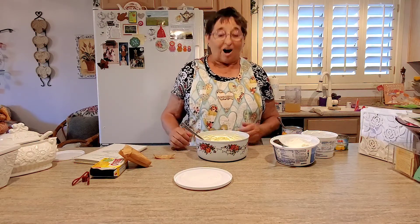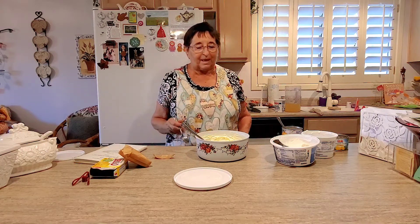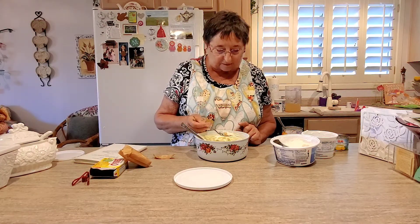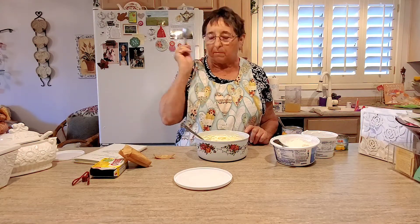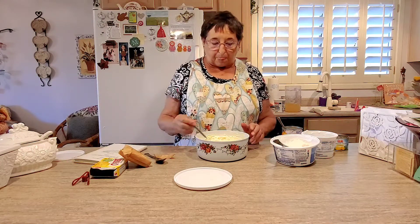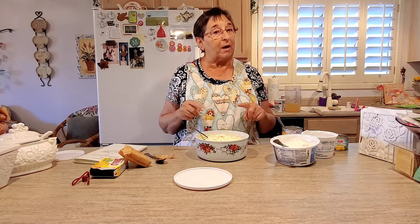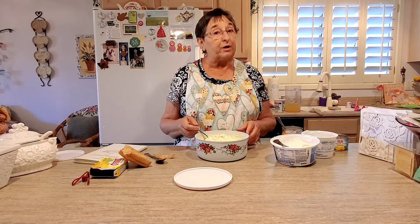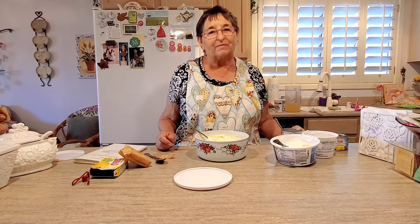Alright, our salad is done! Now I'm going to taste it, and maybe Miss Jessica will taste it too. Let me see what it tastes like — maybe it needs more lemon. That Cool Whip really does make a difference. Boys and girls, I know this is something you can make. It's a dessert more than a salad — a fruity dessert. Have a good day, have fun whatever you're doing. See you soon!